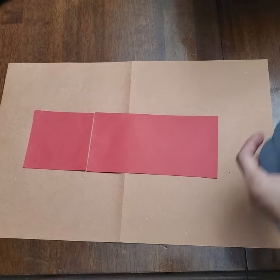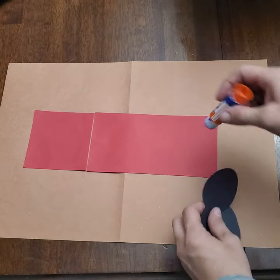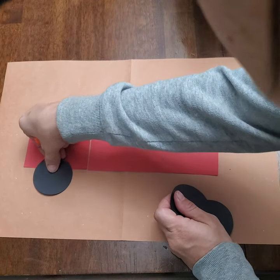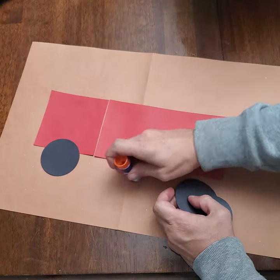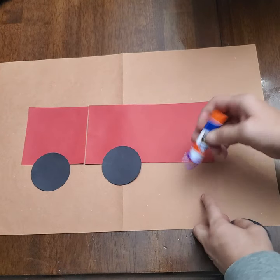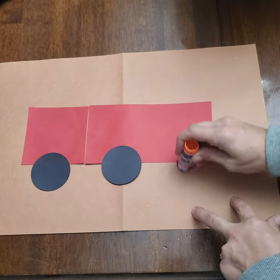Next we're going to glue our three black circles. These are our wheels for our firetruck. We have one, two, and three wheels.